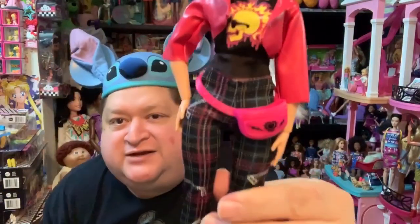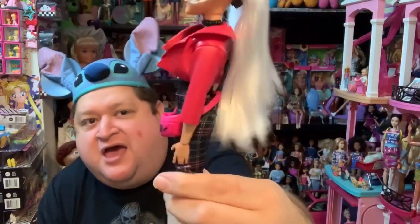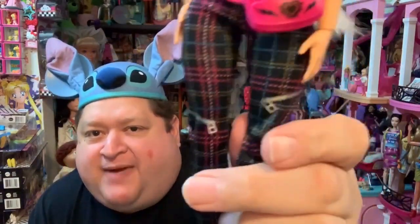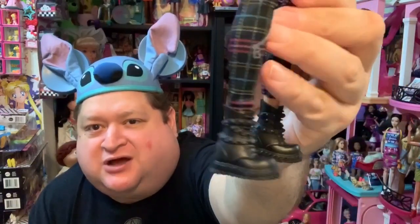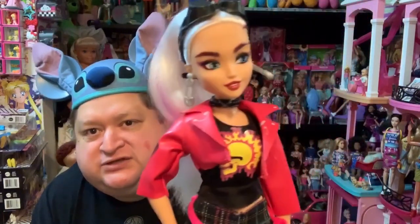She has these really fierce plaid pants on, with a nice fanny pack hanging to the side of her hips. And look at the details on the pants — she has a little zipper detail. Really adorable. Her shoes are fabulous, oh my goodness. I'm loving them. So she is really cute.